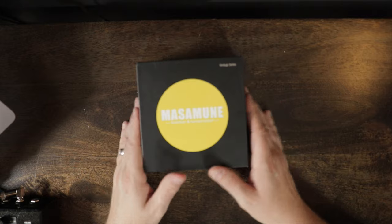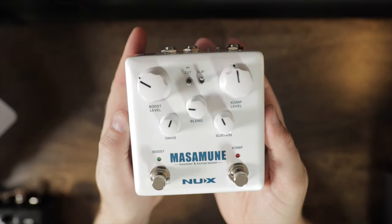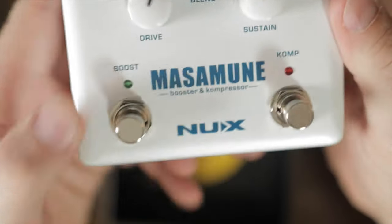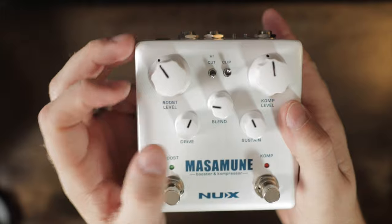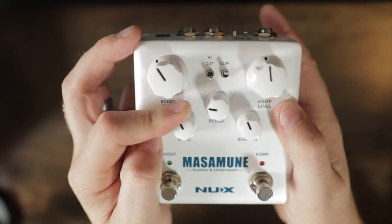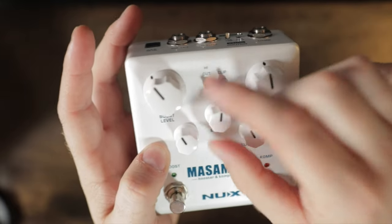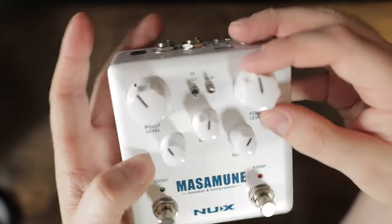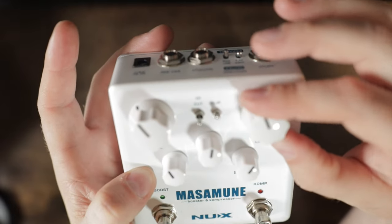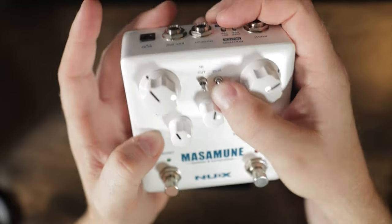Let's open this thing up and see what it does. There it is — it's a white pedal. I love white pedals. It's a booster and compressor. We have the boost on this side and the comp on this side. On the boost side we have boost level and drive level. On the comp side we have a blend knob that goes from 50 all the way to 100, and sustain controls how much your signal gets squished — how much it's compressed.